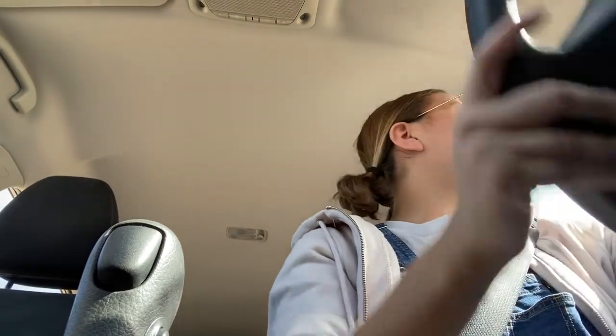So the security code for our apartment gate is broken. Literally just saw it — it is like cracked in half on the ground.